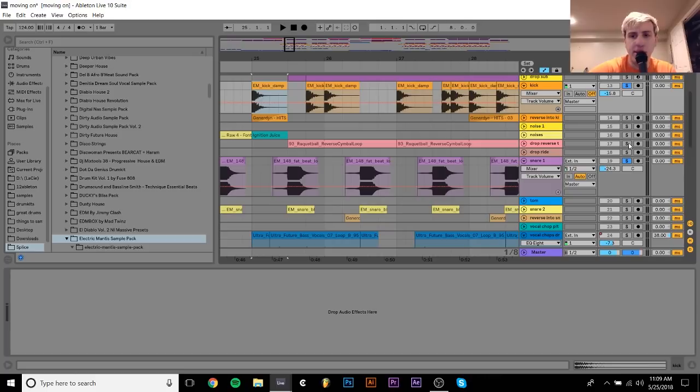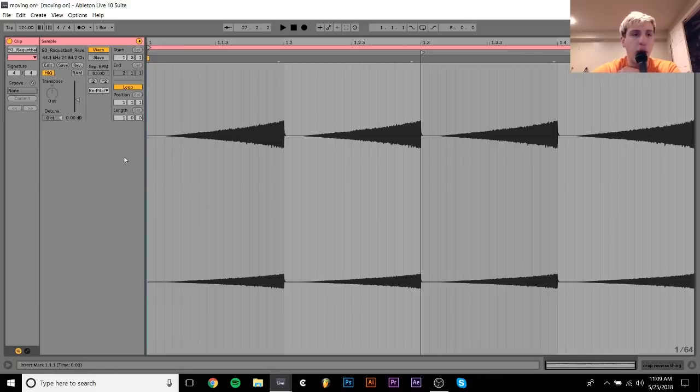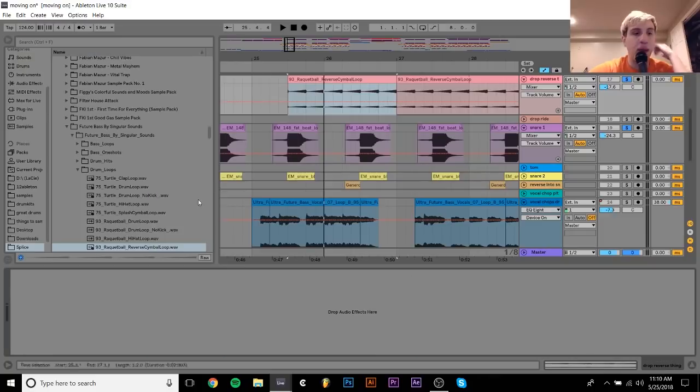The next thing that I added was this little reverse cymbal thing, which is also from a sample pack — it's from this future bass pack, the Singular Sounds one on Splice. I just took that in, sped it up obviously, and then I put it on repitch mode. What repitch mode does is it's similar to speeding up or slowing things down with the pitch — or exactly that — where the pitch of the sample is just based on how fast it's playing. So that's why it sounds kind of pitched up.